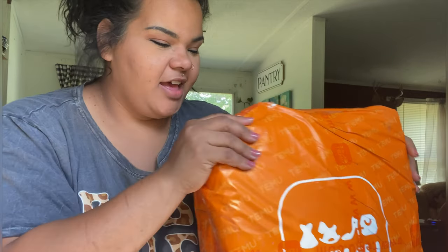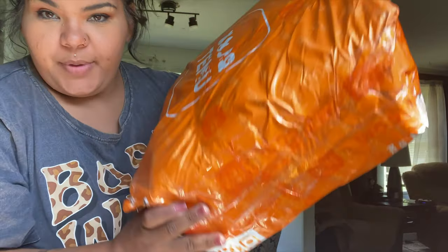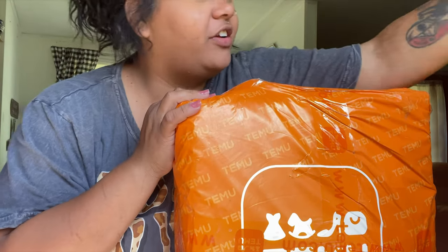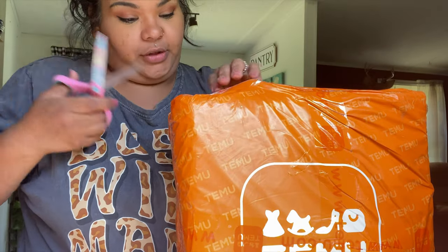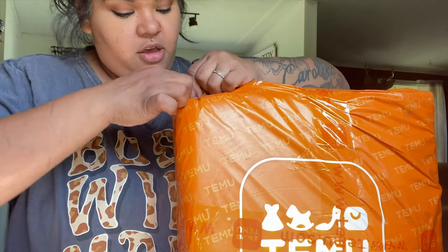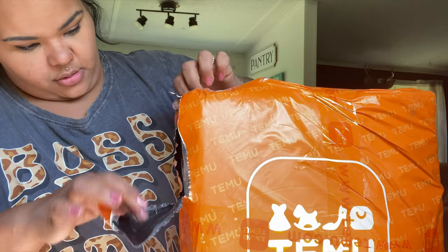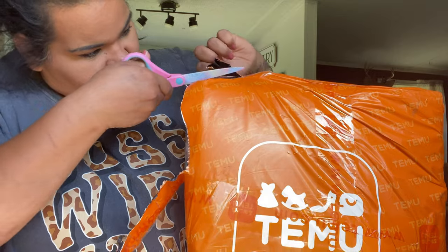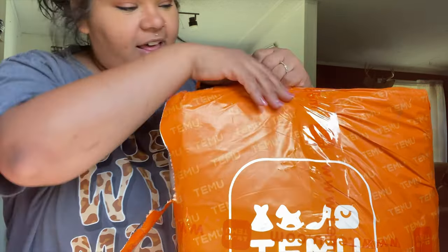Hey y'all, I received my Temu package today and wanted to do a real live unboxing — it has not been opened, so you're gonna get my real and raw first impressions. I'm so excited I actually forgot what I ordered. I do want to say thank you to Temu for sponsoring today's video.